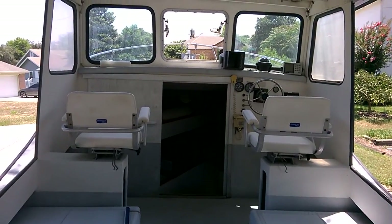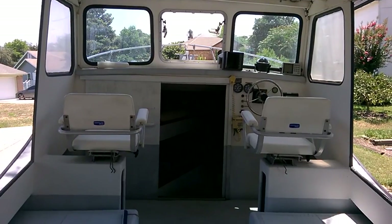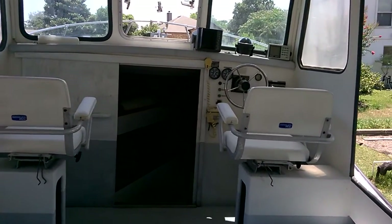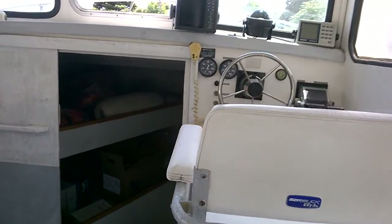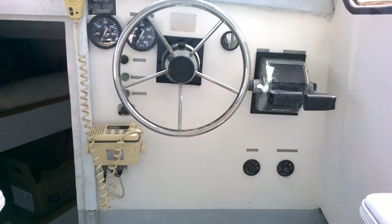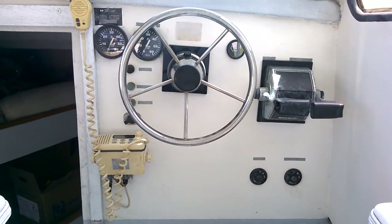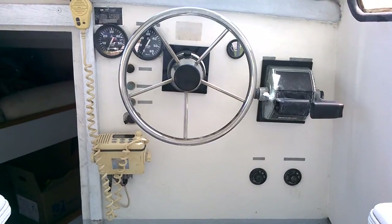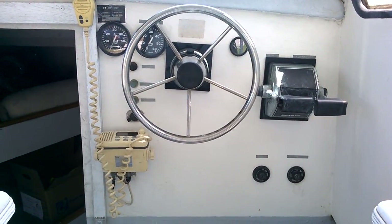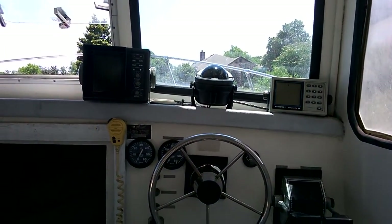Hi everyone, my name is Hank and this is a LeBlanc 24-foot cabin boat and we're starting at the helm. There's two captain's chairs, a little rough but serviceable. Here's the console, dual binnacle stainless wheel, Seastar steering, got some older electronics up there.